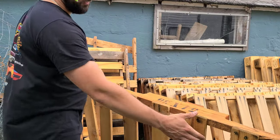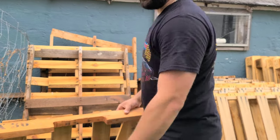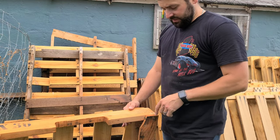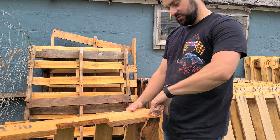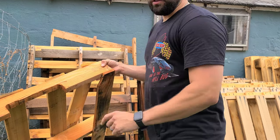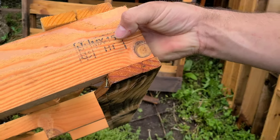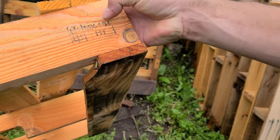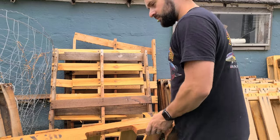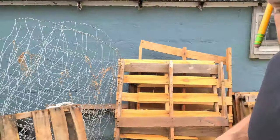Another thing we look for when working with pallets — especially when working with our animals, the garden, or something we'd put into our bodies — is we look for the emblem that has the little HT on it. That's heat treated, so there's no chemicals put into these. I look for that HT right there, meaning the pallet wood is heat treated. Looks like a good one here that we can use to build some picket fence.